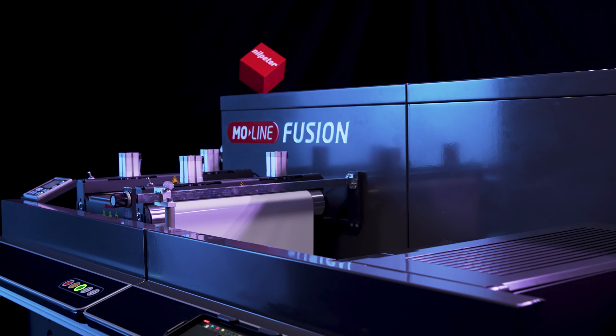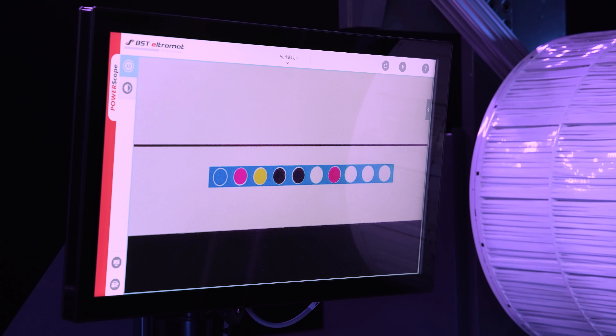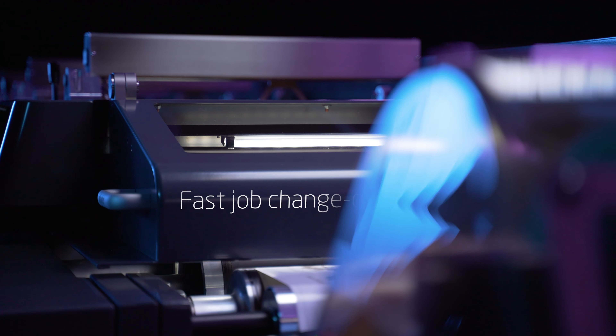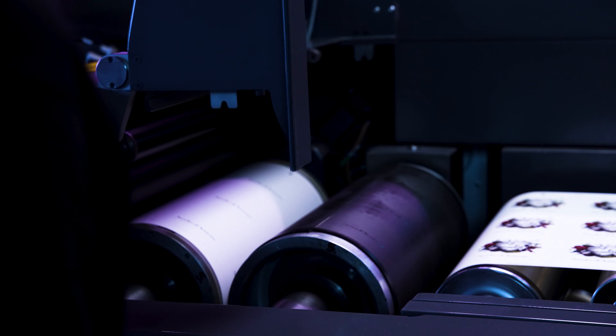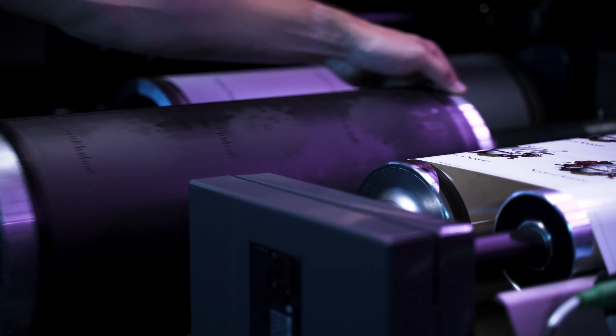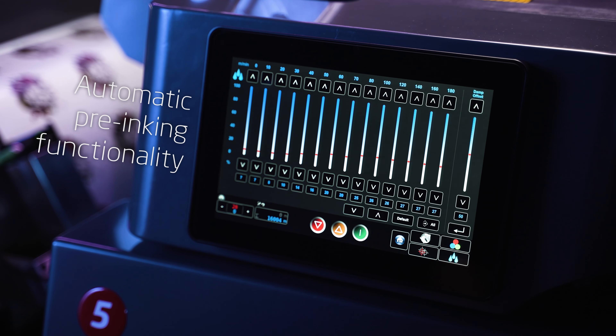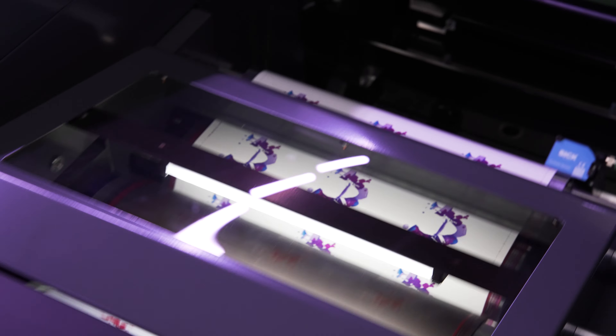Presenting the EmoLine Fusion — the perfect fusion of Neil Peters Offset, Flexo, and value-added printing technologies. More than 100 years of engineering has led to the ultimate combination in value-added printing.